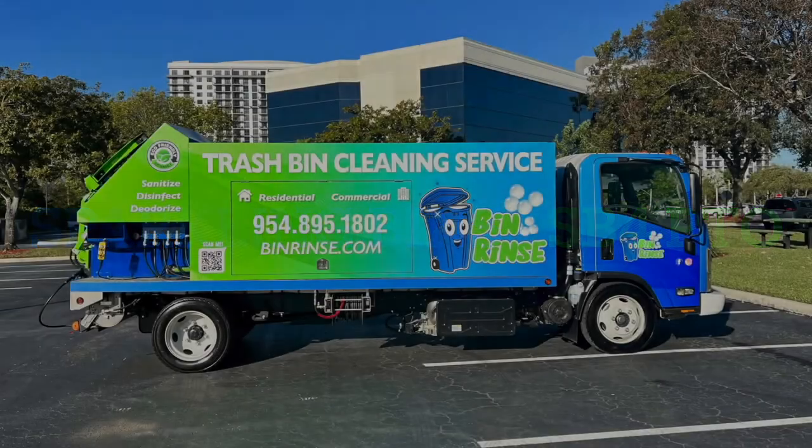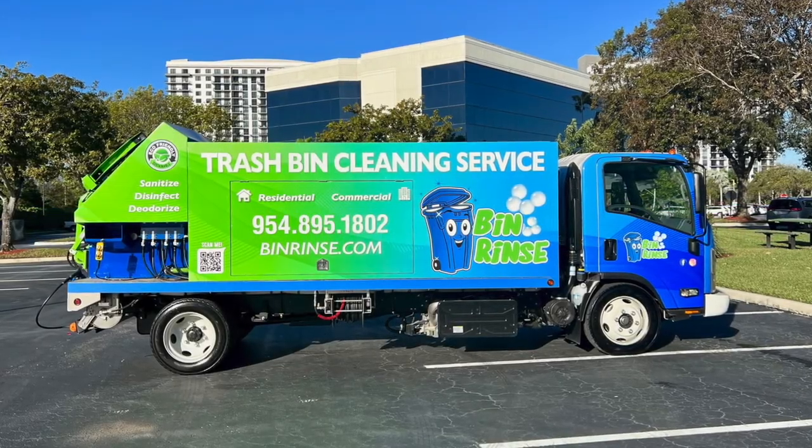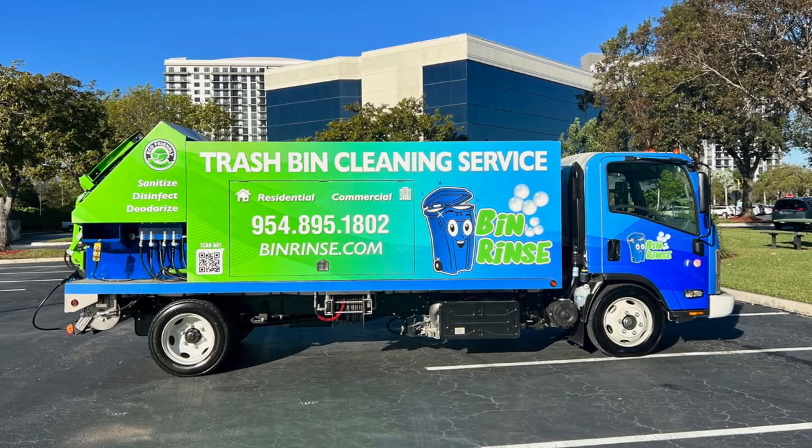In today's video, I want to congratulate Bin Rinse on another truck being added to their fleet, this time an SP4 PTO. Bin Rinse is one of the most successful companies in South Florida.